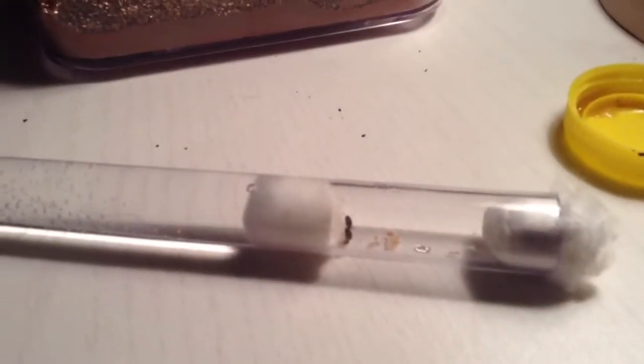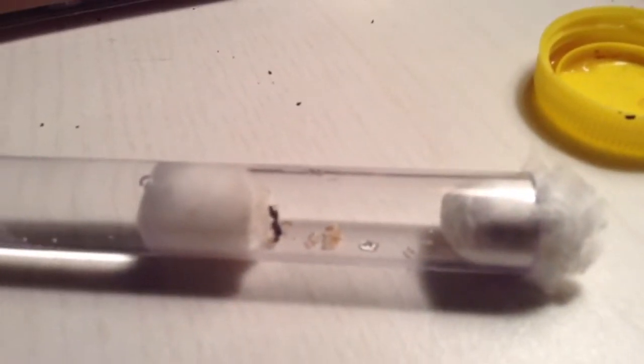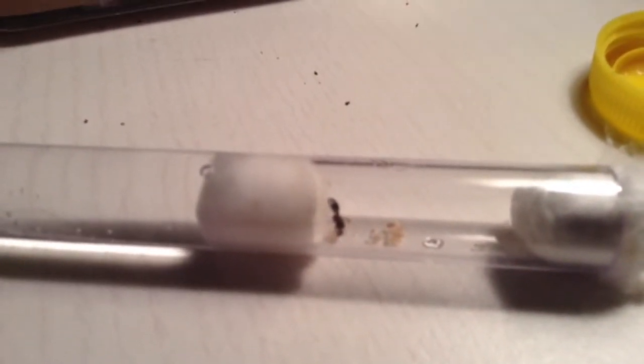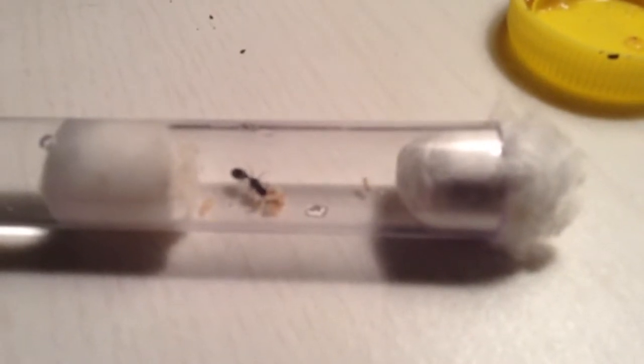Hey guys, this is LarryWare11. I'm catching up on my Tetramorium. It's been 35 days, and look what we have — we have workers, guys. I'm fucking excited, very, very excited. We have about three workers and they're doing really, really good.